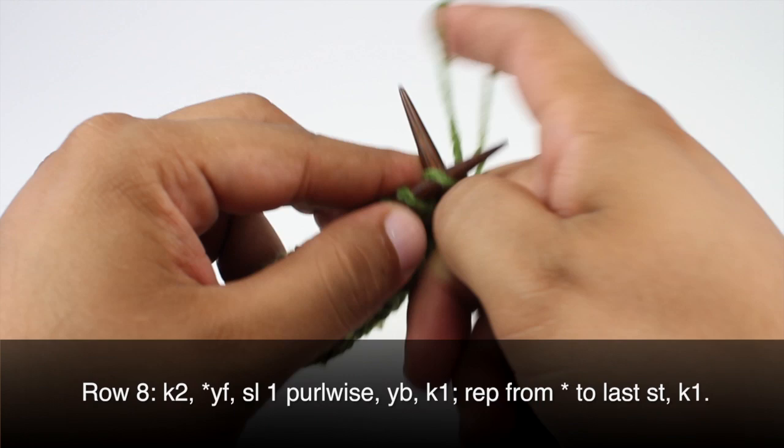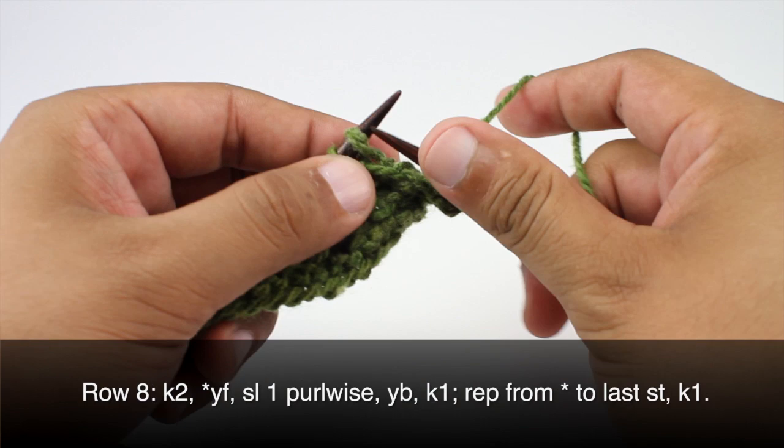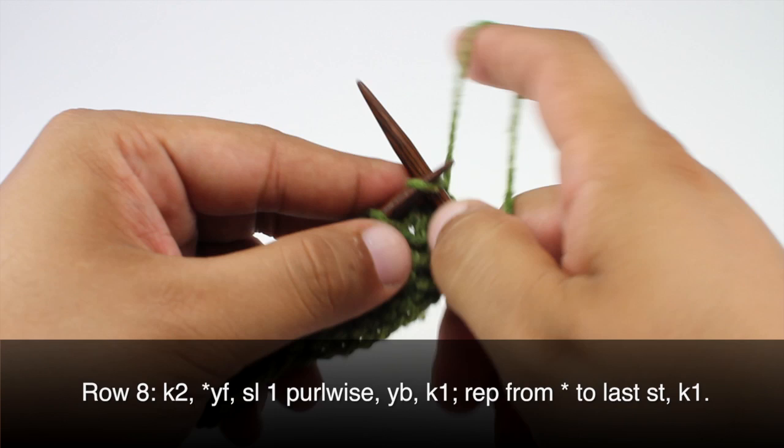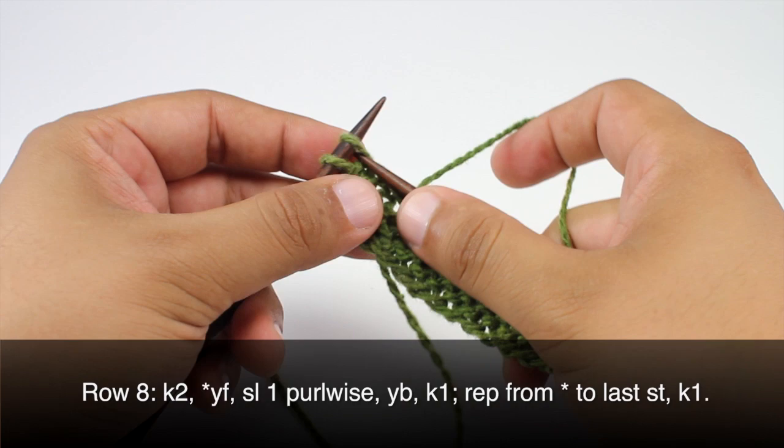Row eight: we're going to begin by knitting two. Then we'll start our repeat by bringing the yarn forward, slip the next stitch purlwise, bring the yarn back, and knit one. Repeat that sequence all the way until the last stitch in our row, then just knit one.